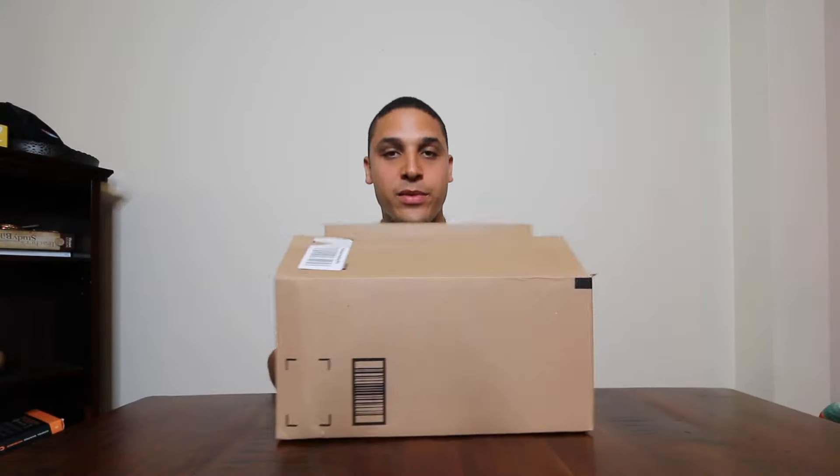Let's get into it. This box is from Amazon — the link is in the description. So it's not just a box, there's the bottle right there.